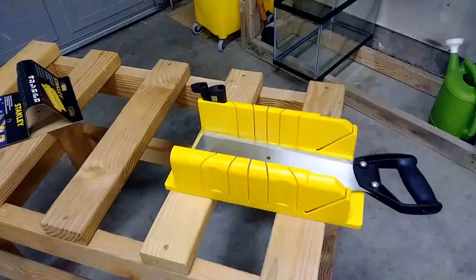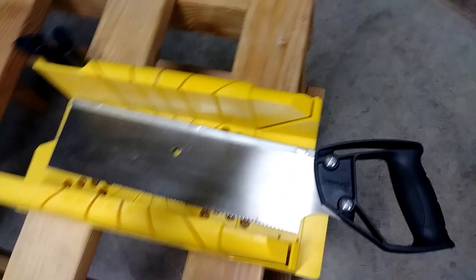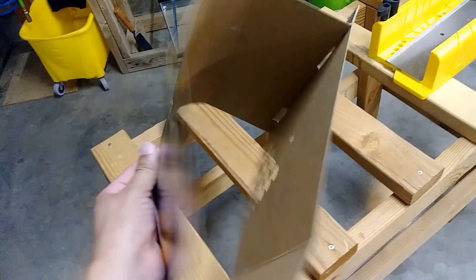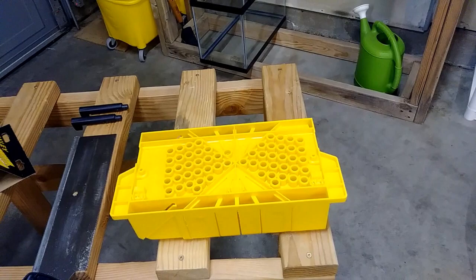On this video, I'm going to be doing a review on the Stanley miter box. Here's a look at the miter box. It comes with two pans. Here's the saw that came with it, and this is the package that came with the miter box.